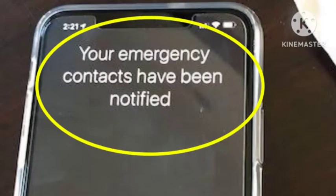Hello viewers, welcome back to our channel. Your emergency contacts have been notified — how to fix this problem on your iPhone. If you are getting this problem, I will tell you the solution and how you can fix it.